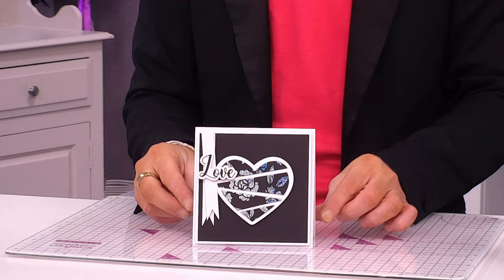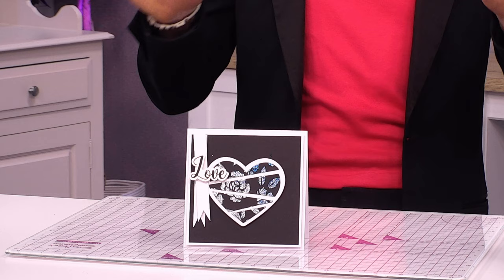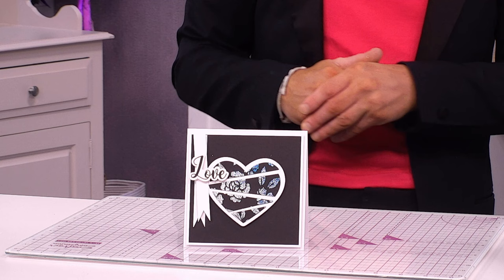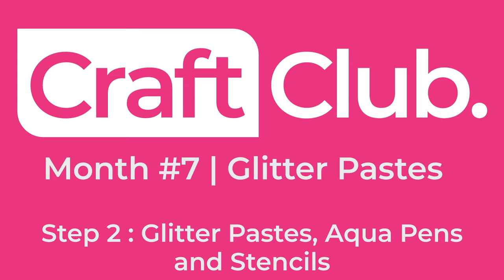There we go — a really cool, funky broken heart card using silver and pacific blue on black card, left to dry, die cut, with the waste from the die cut and stencil back also used. That is just one of the projects you can make from craft club month seven, all about glitter pastes.